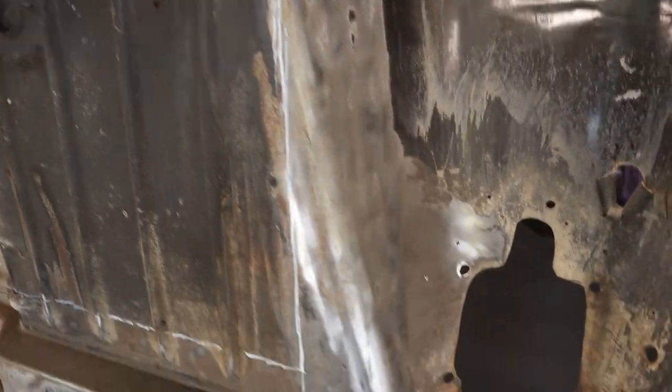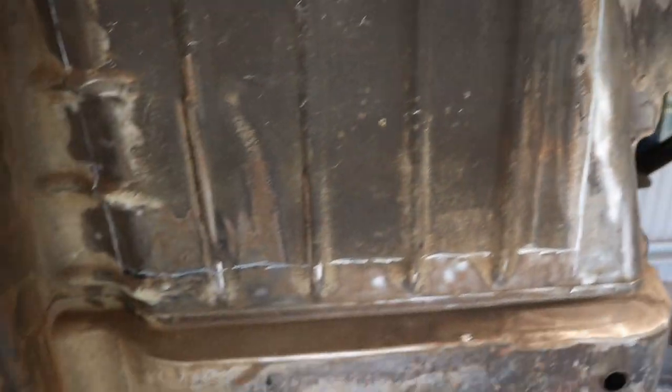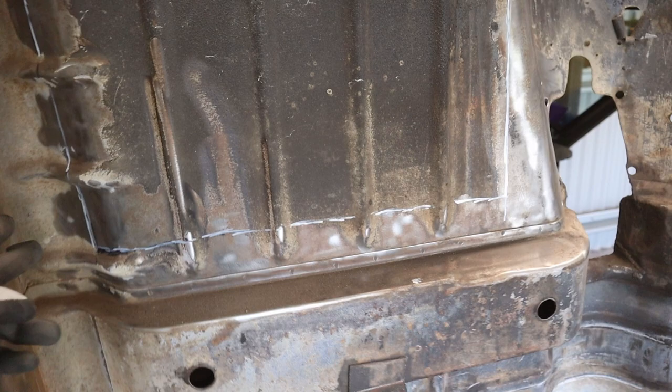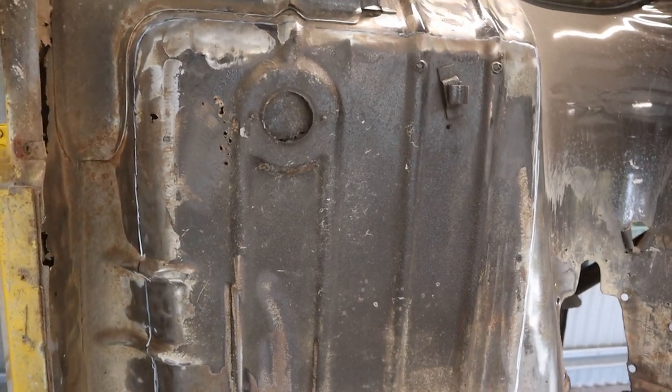I've just wire wheeled this section back around all here, and all this area looks all pretty good — it's all good steel. I've kind of marked it out roughly, sort of how I'm going to cut it, so I'll just cut out this area here. That should be pretty straightforward.